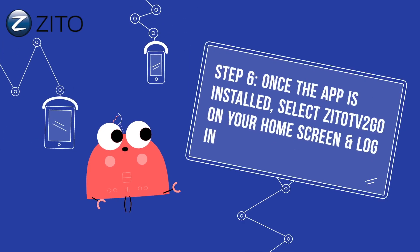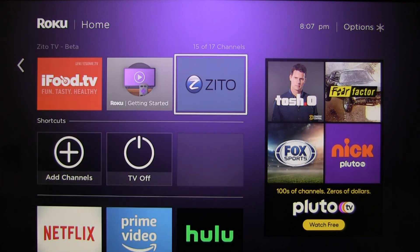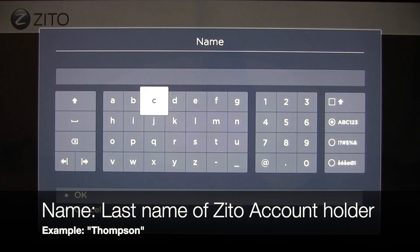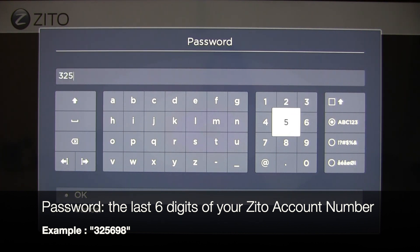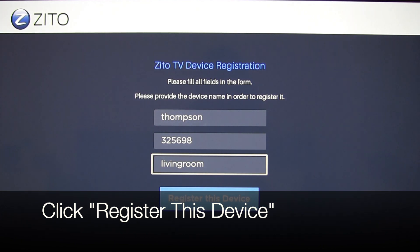Step 6: Once the app is installed, select Zito TV2Go on your Roku home screen and log in. Zito will ask for your name, password, and device name. For the name section, fill in the last name of the Zito account holder — for example, Thompson. The password is the last six digits of your Zito account number, which you can find on your Zito bill, or call us and a customer service representative will assist you. Device name can be anything you like, for example, "living room TV" or "smartphone." You should only have to follow this login process one time. Click Register This Device when done.